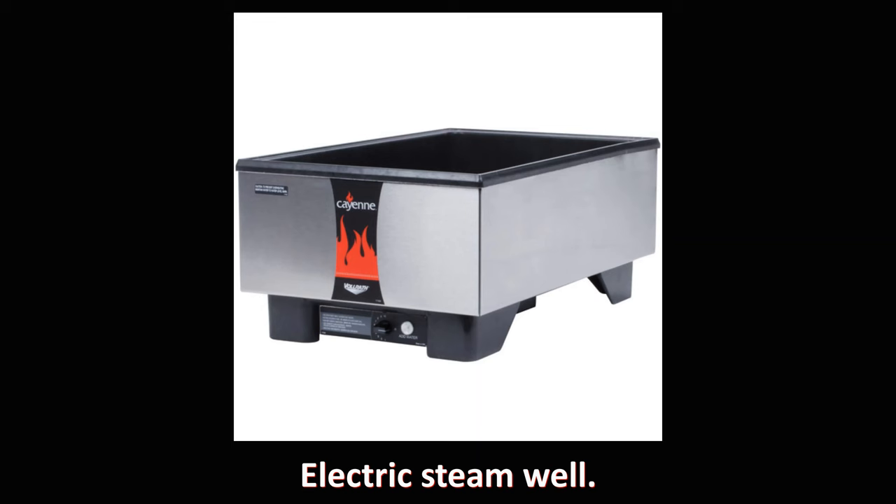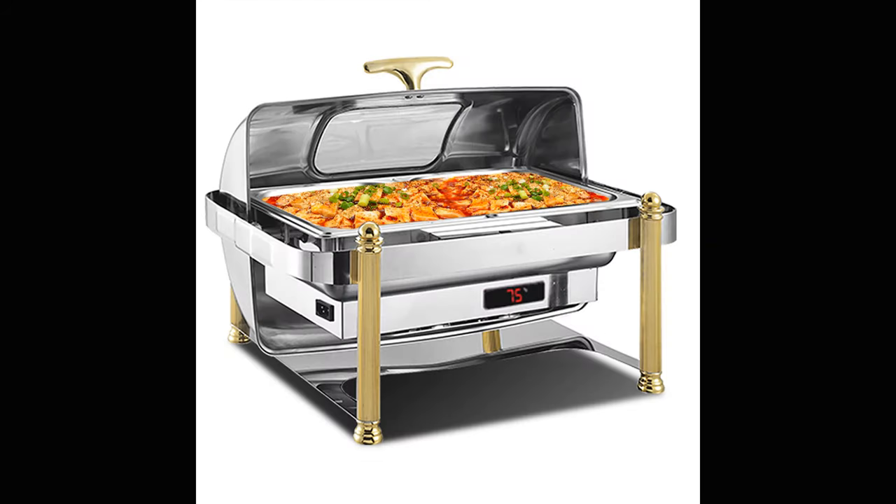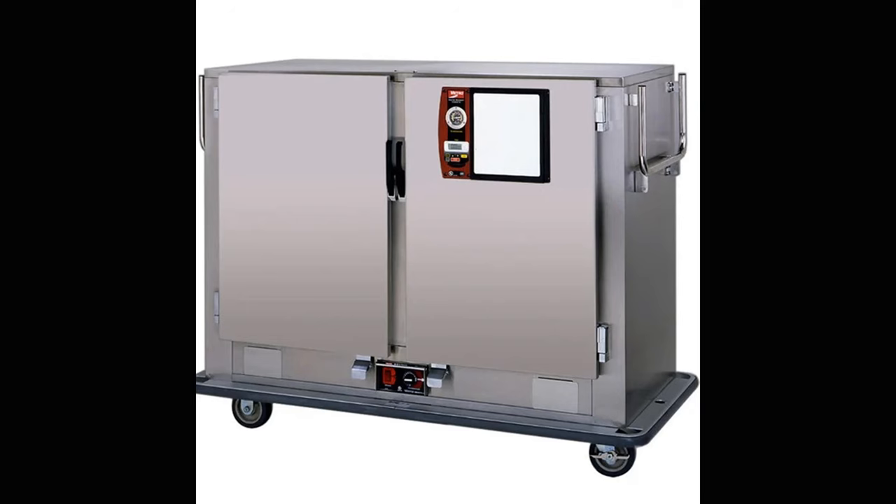Steam wells and chafing dishes perform the same functions and are used extensively in banquet, catering, and buffet formats. There is a heated pan containing water that creates steam to heat another metal pan sitting on top that contains food. Hot boxes are also extensively used in these types of operations and are essentially a very low powered oven, just hot enough to keep food at serving temperatures for extended periods.